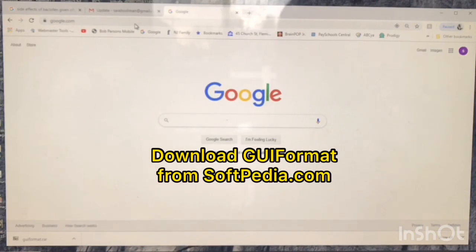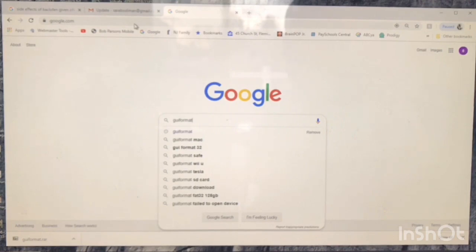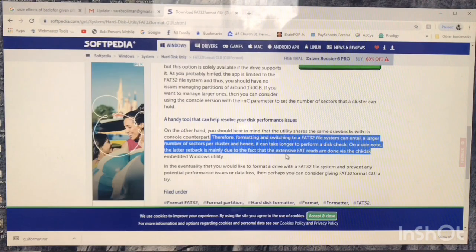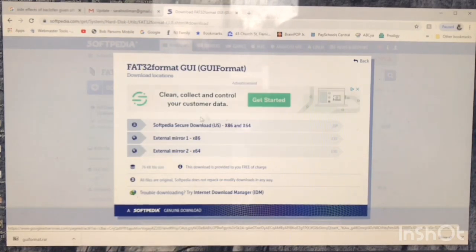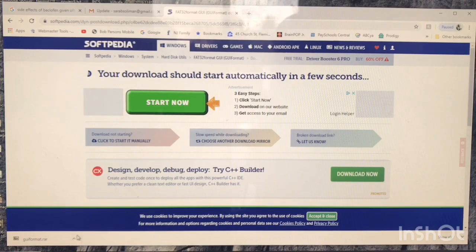You're going to search for and download a program called GUI Format. You can just Google it and grab the link from Softpedia. Just go to that link, scroll down to the bottom, and click on Download. Go ahead and download that and it's going to land in your Downloads folder.